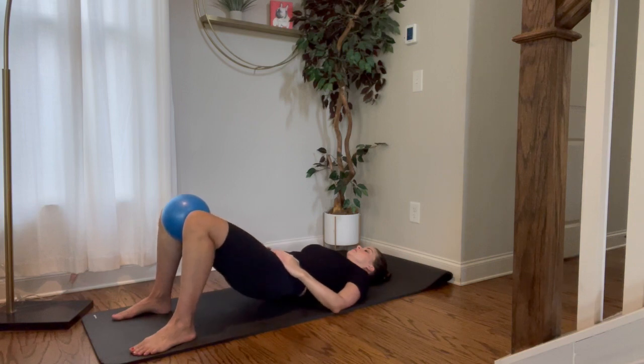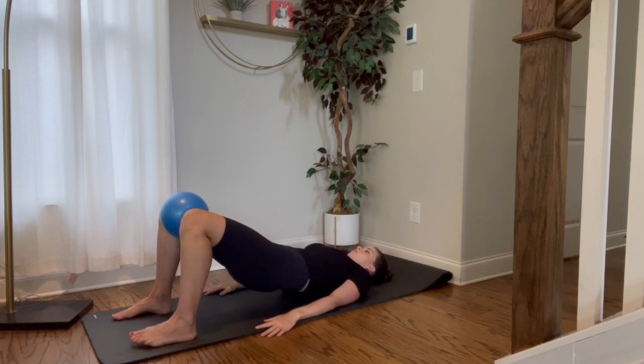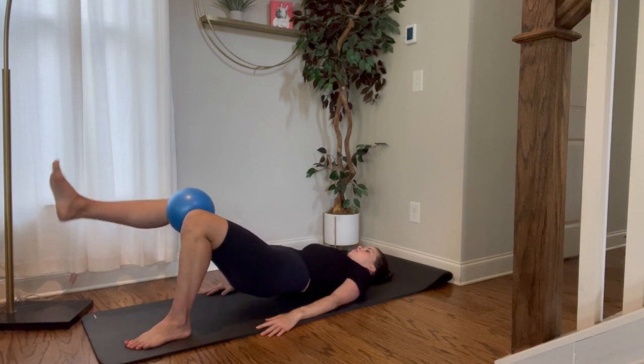Bridge with the leg raise. You want to make sure you inhale, get all that air out, then you're exhaling, engaging that pelvic floor first, squeeze that ball, get those lower, middle, and upper TAs on board and those glutes, and you're really squeezing that ball.